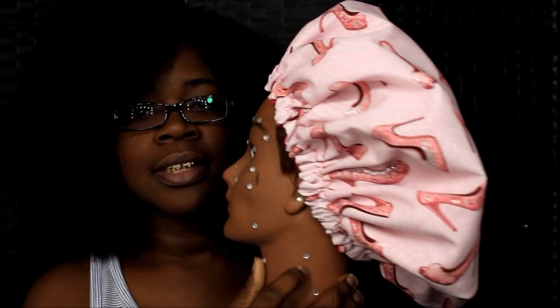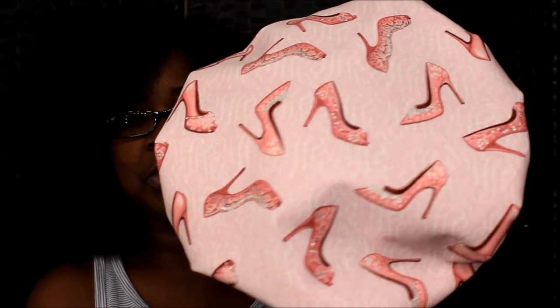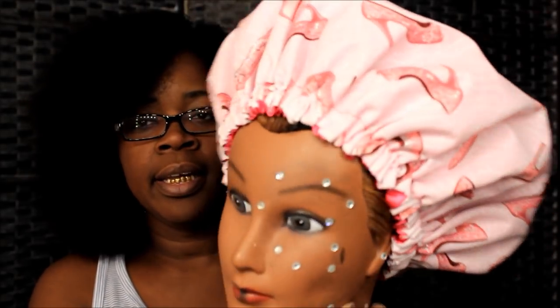So the first one right here — this is what I call the pink high heel shoe bunnet. This is my model, her name is Whitney. This bunnet is pink and it has all kinds of high heel shoes on it. If you're girly, it's got some sparkles in the shoe — some glitter sparkles. I'm not sure y'all can see that up close, but inside each shoe there's a little glittery sparkle. So each one of these bunnets does have the sparkle in them.